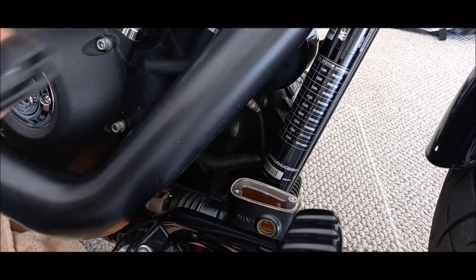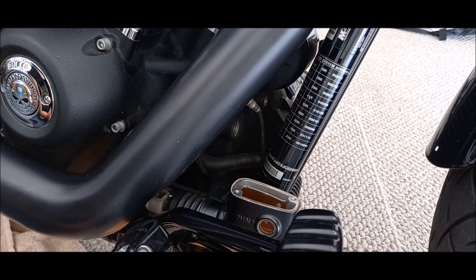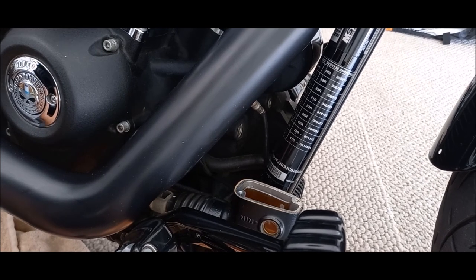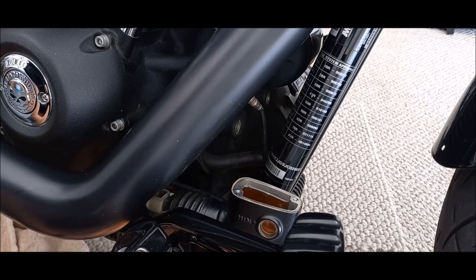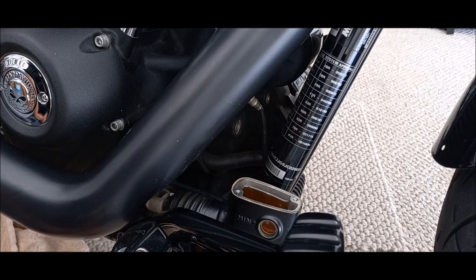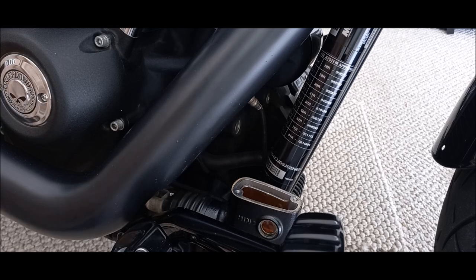You can see that brake fluid is pretty brown and yucky — it's not good at all. They do get moisture in them over time; it just sneaks in. So instead of pumping all that dirty stuff through the system, I'm going to soak it up with some paper towels and then start pumping the clean stuff through.